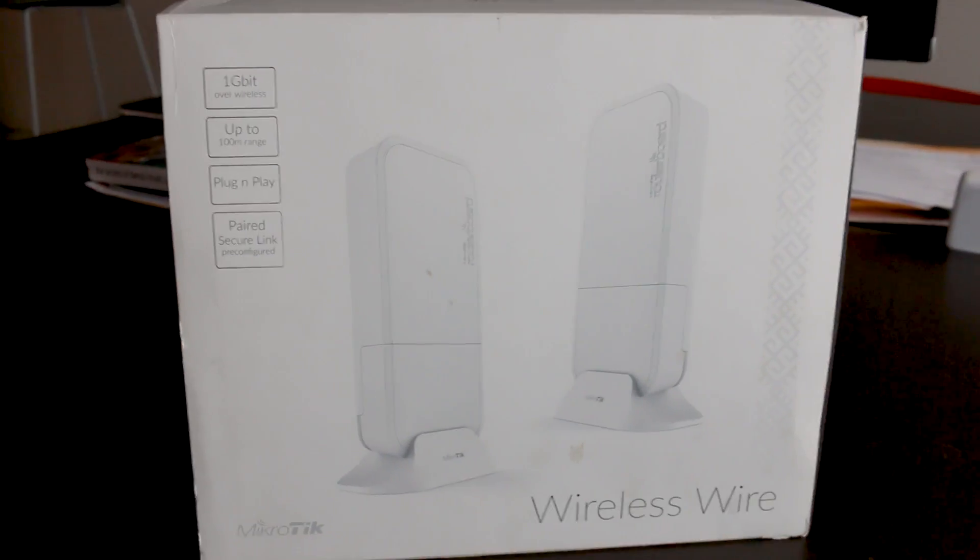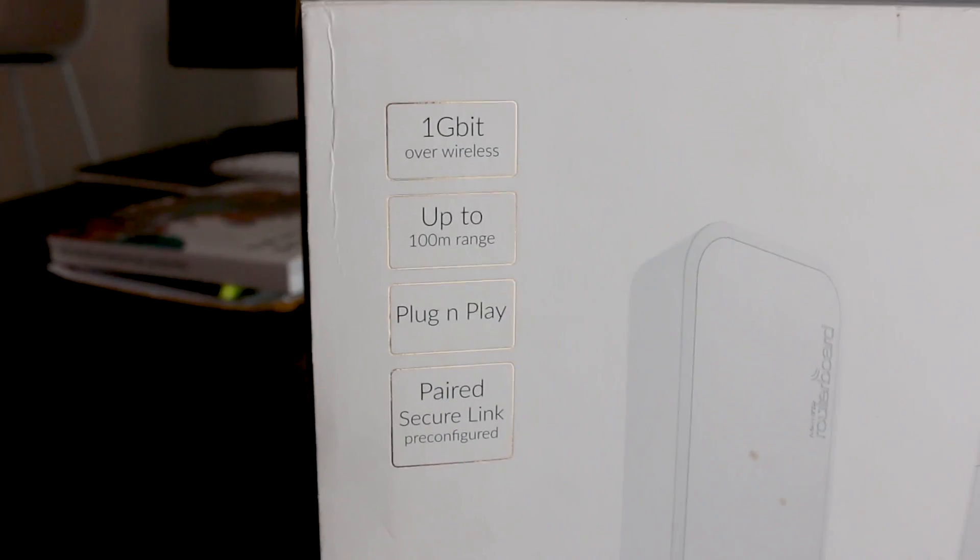Welcome to Crosstalk Solutions. My name is Chris and I'm here today with Brandon Yarbrough, who is Crosstalk's wireless point-to-point and point-to-multipoint expert. We're going to take a quick look at the MikroTik Wireless Wire. We're down here at the WeTransfer headquarters in Santa Monica, California, and we got the opportunity to take a look at this device.